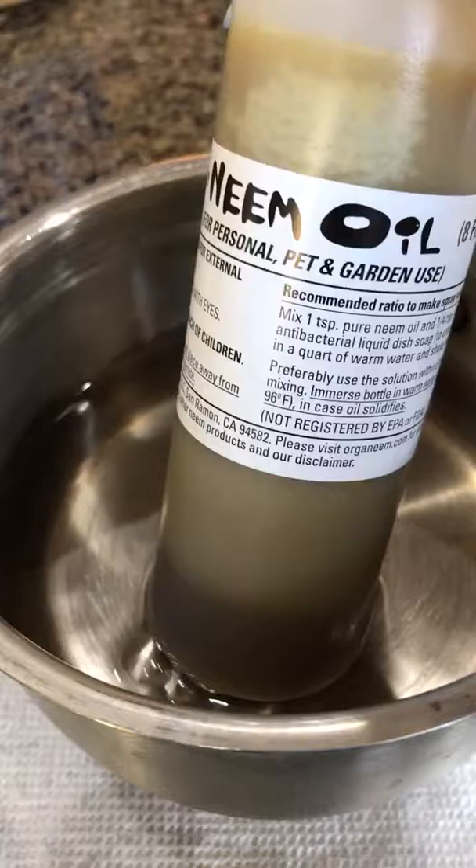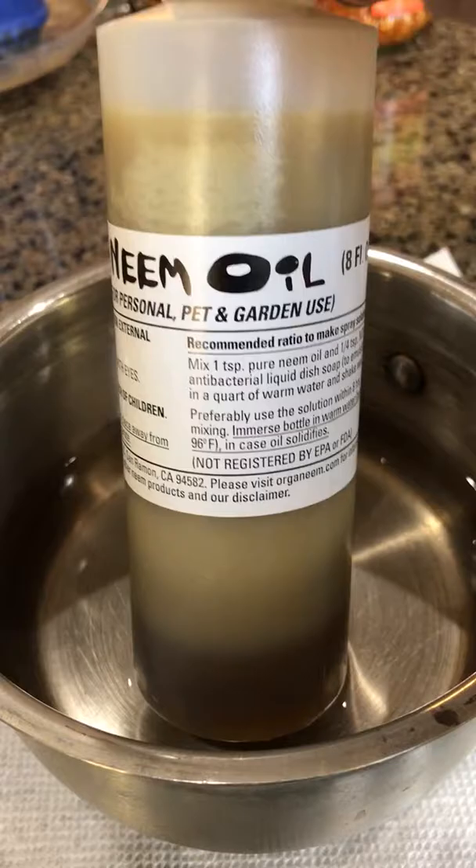You can leave the bottle in there for a few minutes. If you want, you can give it a gentle stir, and very soon you'll see that the neem oil starts to melt, just like that.